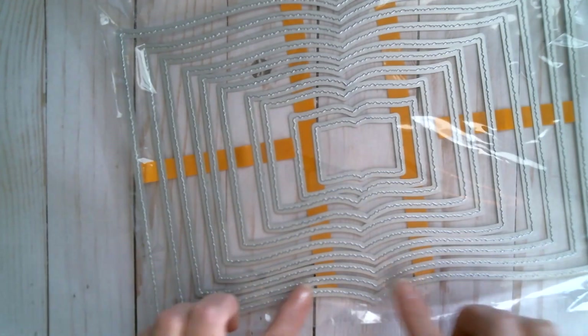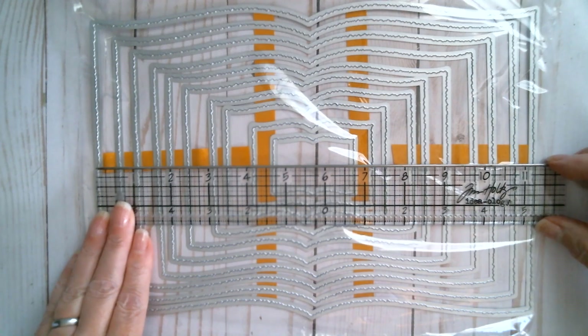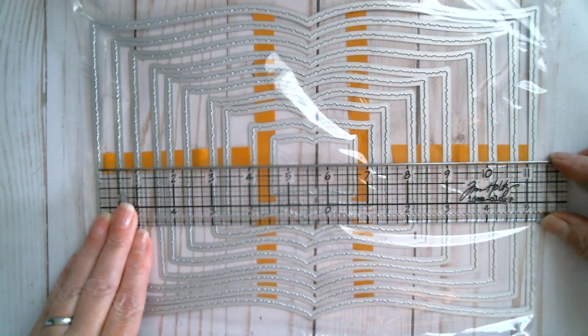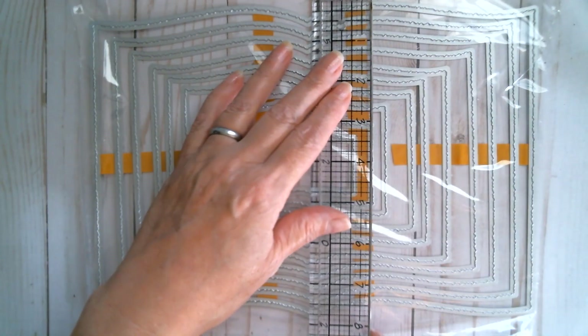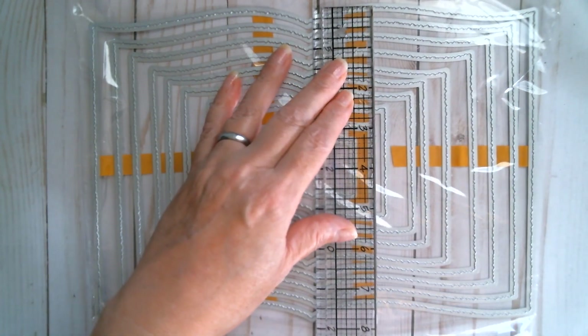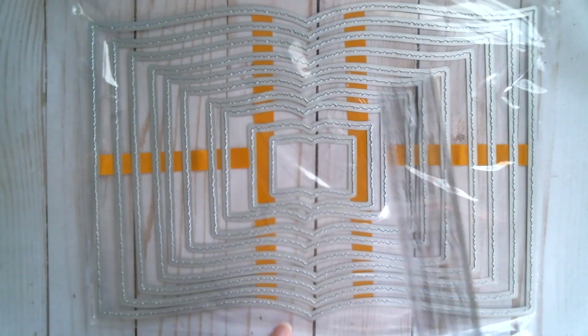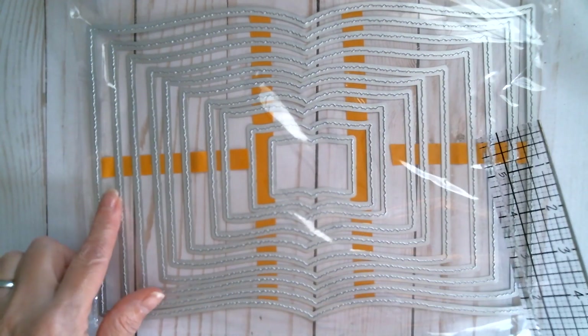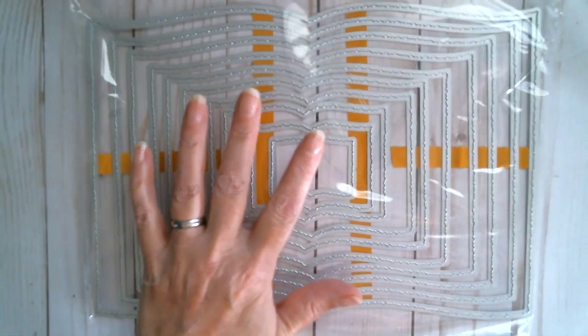So from a couple of weeks ago, this is that lovely jagged edge book die. It's huge — I didn't use all of the big ones. It is cut line to cut line almost 11 and a quarter inches, but to get it through the opening of your machine you're going to need seven and eight inches. So that's 11 and a quarter by eight inches that you're going to need to be able to fit that one through.